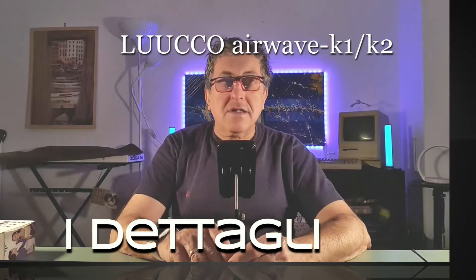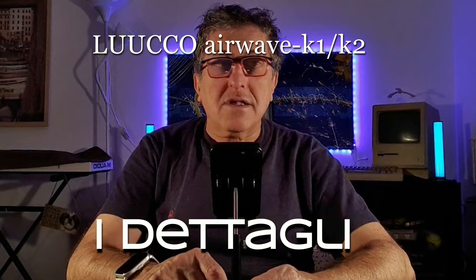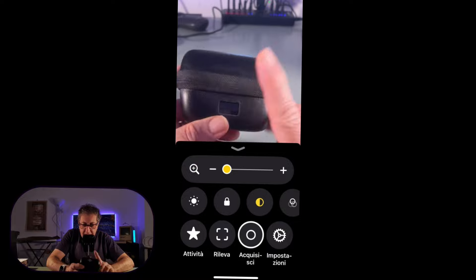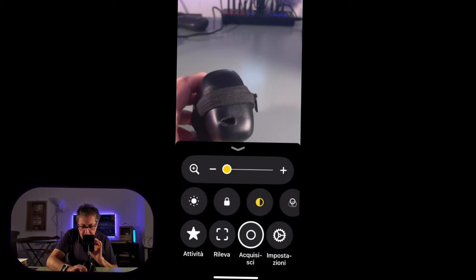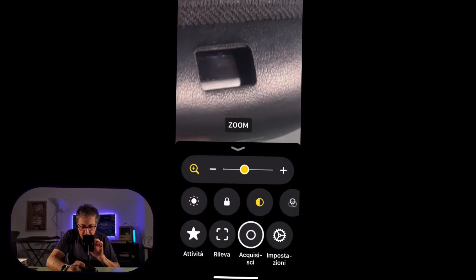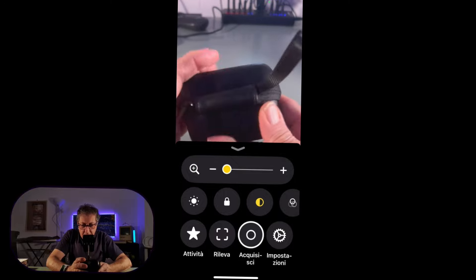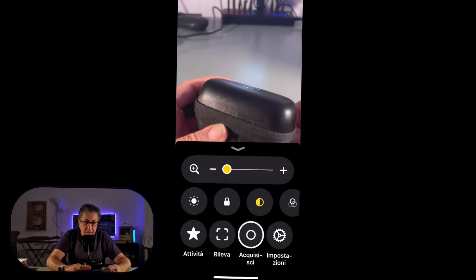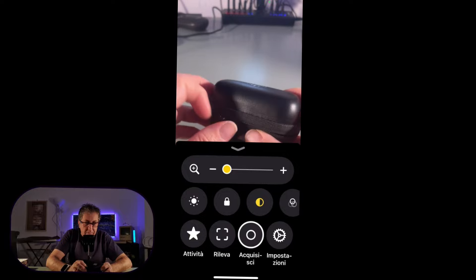Usufruisco della fotocamera segretissima di iPhone per farvi vedere i dettagli del cofanetto. Zoomiamo: qua c'è la porta USB-C, il display l'abbiamo già visto. Come fattezza e fattura, il cofanetto è fatto molto bene, robusto. State sempre attenti alle cerniere.